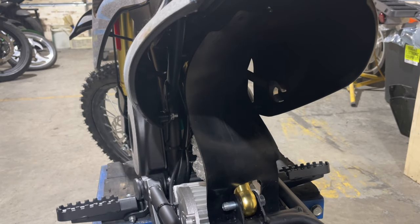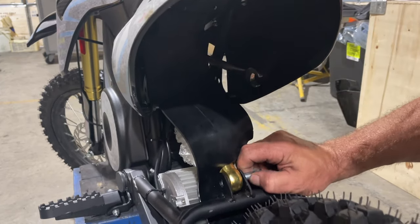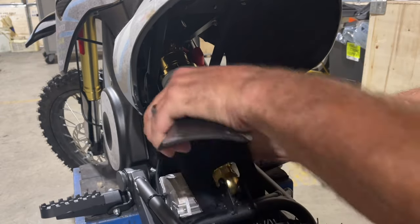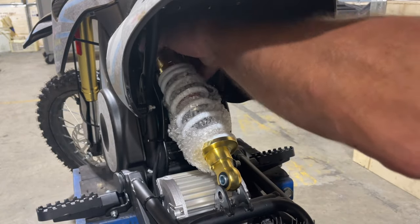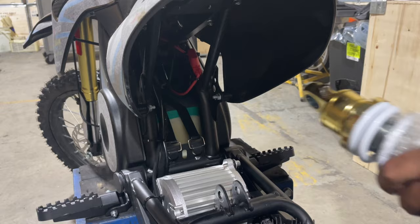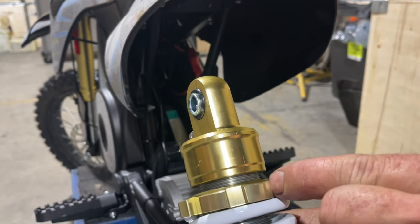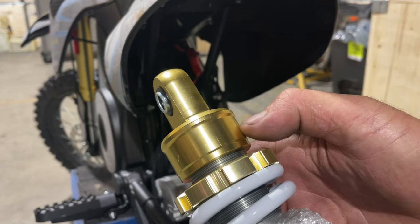The rear tire is off the ground by about an inch, so I'm just going to pop that out. Now I can remove the rubber, remove the top bolt, and the shock comes out. When I turn this adjuster down, it's not going to do much visually, but it doesn't take much — very minute amounts on this shock will do quite a bit.